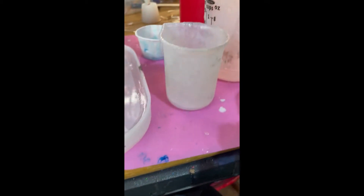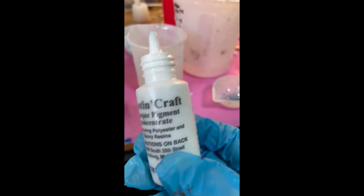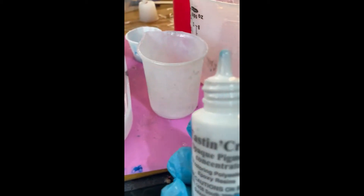I'm using my Cast and Craft. I just put about 20 drops of this stuff in here, and I may adjust it because it has to be good and white. This stuff's really hard to get out of the bottle — I always have to poke new holes in it.